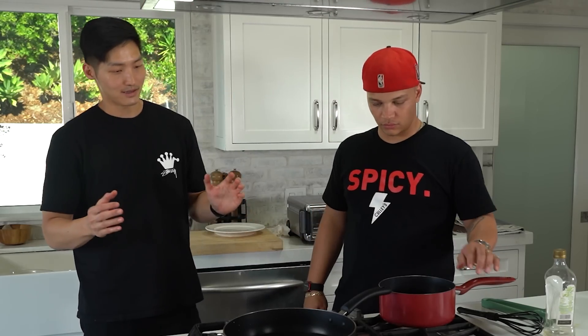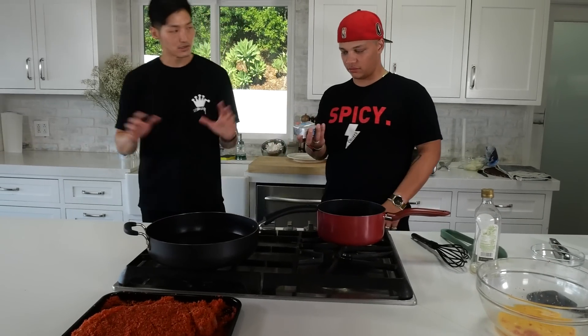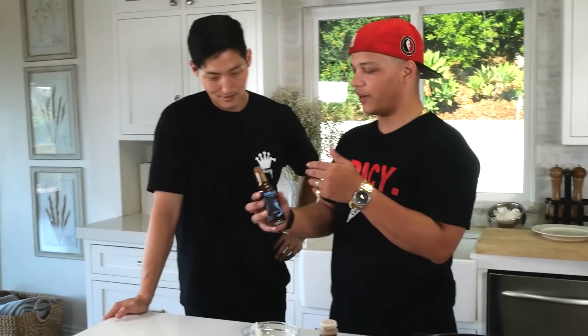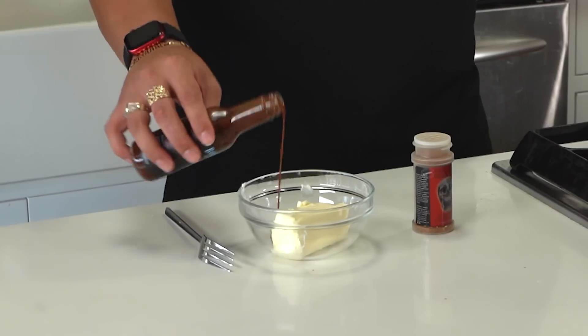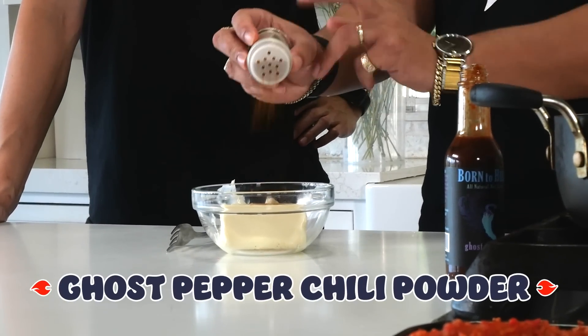So we're gonna go ahead and make a compound butter next. Do you know what that is? It's like a seasoned butter, right? Yeah, it was a trick — I knew you knew. So we're gonna take some room temperature butter and add any spices and herbs to it that you like. Because the steak really isn't that spicy, I'm gonna make a ghost pepper compound butter. Here we have a little bit of ghost pepper sauce — this one is called Ghost of Sancho. It's a little bit sweet but ultimately a super hot hot sauce. We're gonna add a little bit of that in there, and also some ghost pepper chili powder.